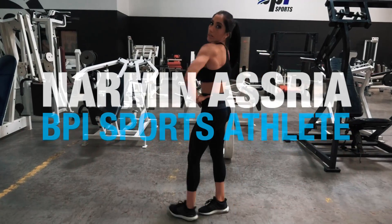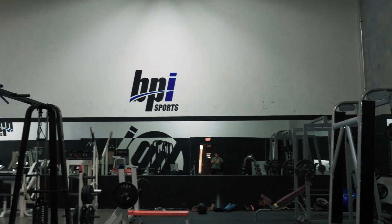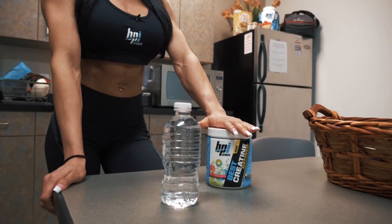What's up, you guys? Narman and Saria, IFU Bikini Pro here. I am at the BPI headquarters. I am going to put this Best Creatine Defined to the test and let you guys all know what it's like. I'm going to put a back workout in, and you guys will know exactly how I feel afterwards.